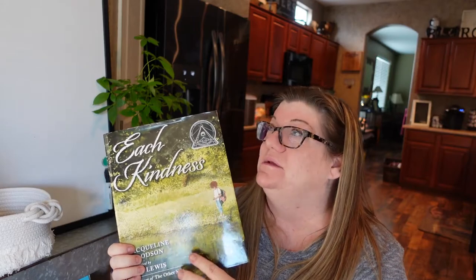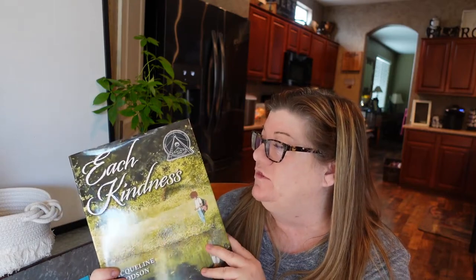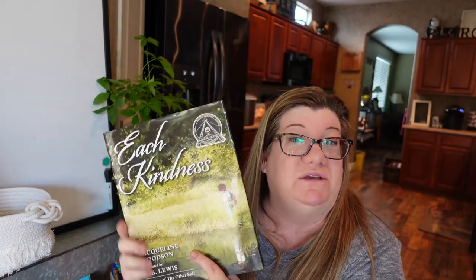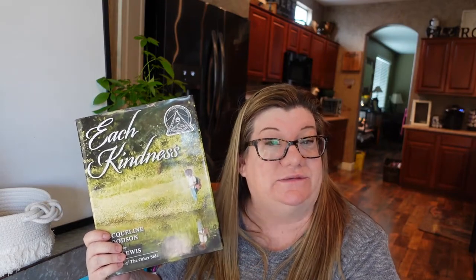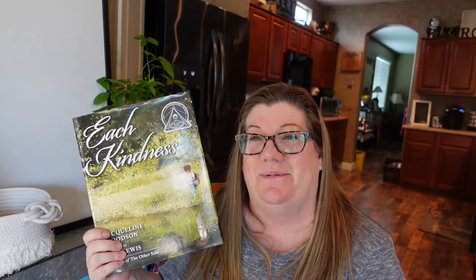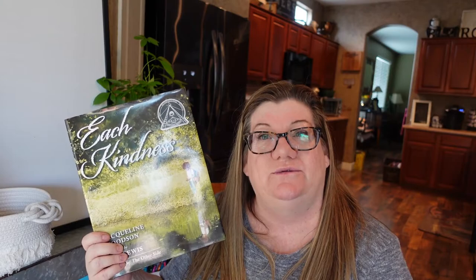I would say third grade and up is the right range for Each Kindness — maybe up through sixth grade. Second grade might not grasp it quite as well, but you second grade teachers know your kids best. Anyway, I'm going to end the vlog here. If you found anything helpful or found a book you want to try, give this video a thumbs up and consider subscribing so I can grow my channel. I will talk to you soon — don't forget to remain positive about the world we live in, and hopefully things will be looking up soon. Bye!